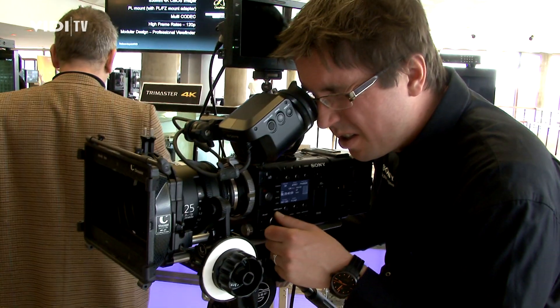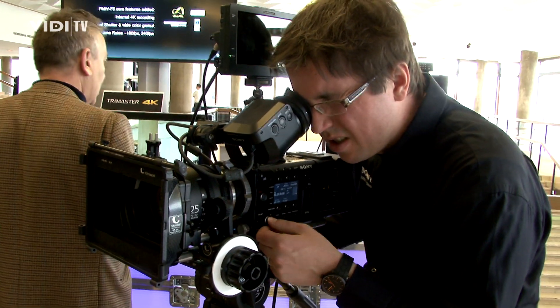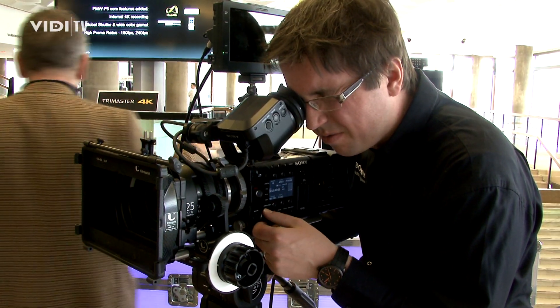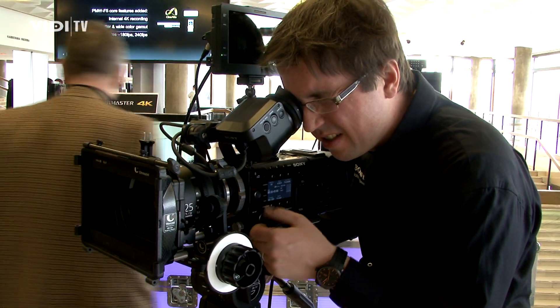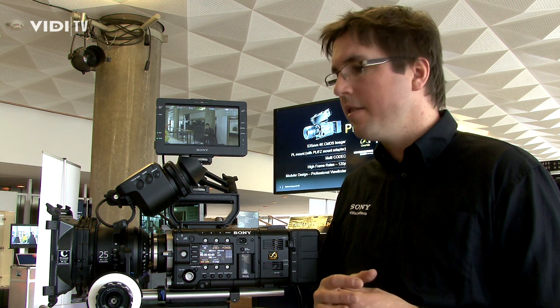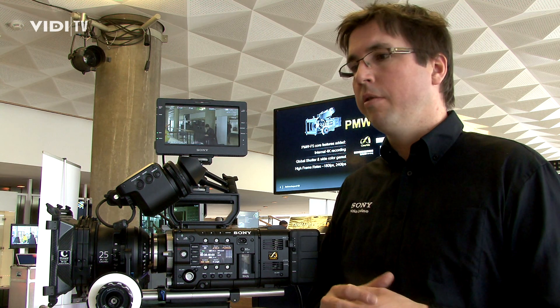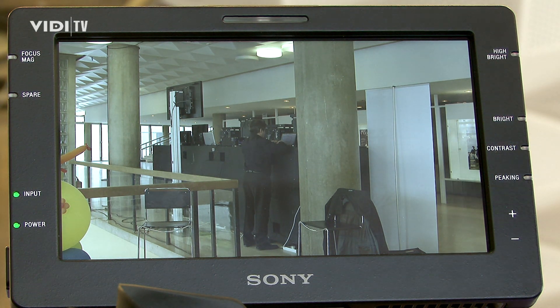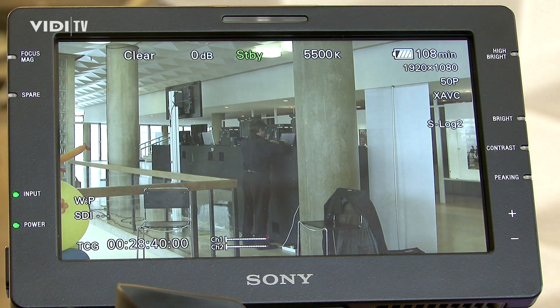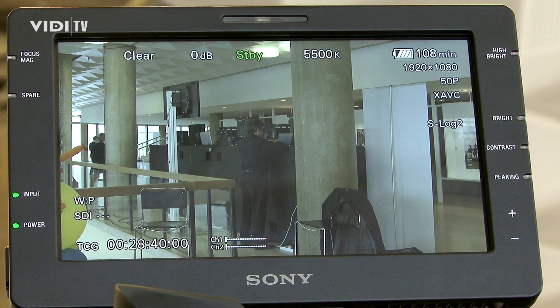Whether you record on the SXS card or RAW on the AXS card, we are offering several applications to support your post-production workflow. For the SXS cards, we offer the content browser application so you can browse through your files. For the RAW files, we have a RAW viewer — with it you can view your RAW files and convert them to DPX, and so on. If you want to go into a color grading system, all the major vendors in the market already support our RAW and XAVC formats, so there is no need to convert — which is really great for customers.